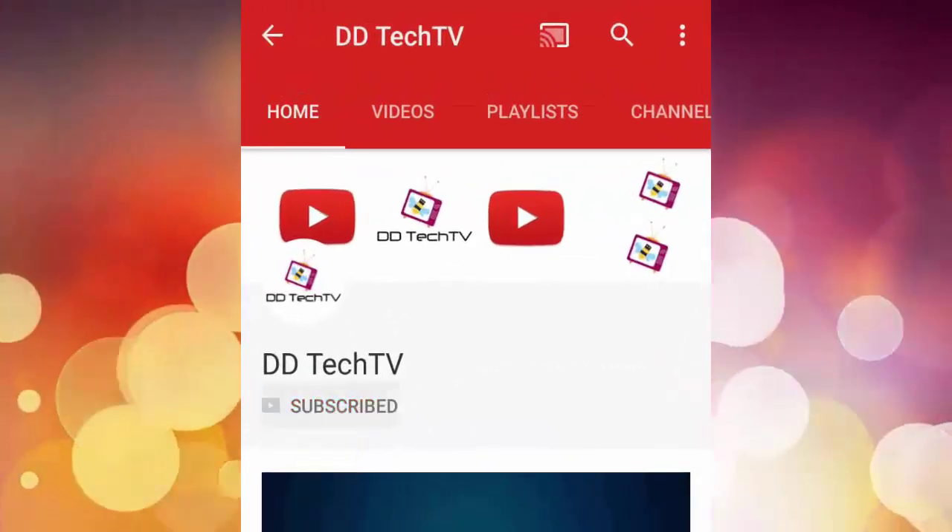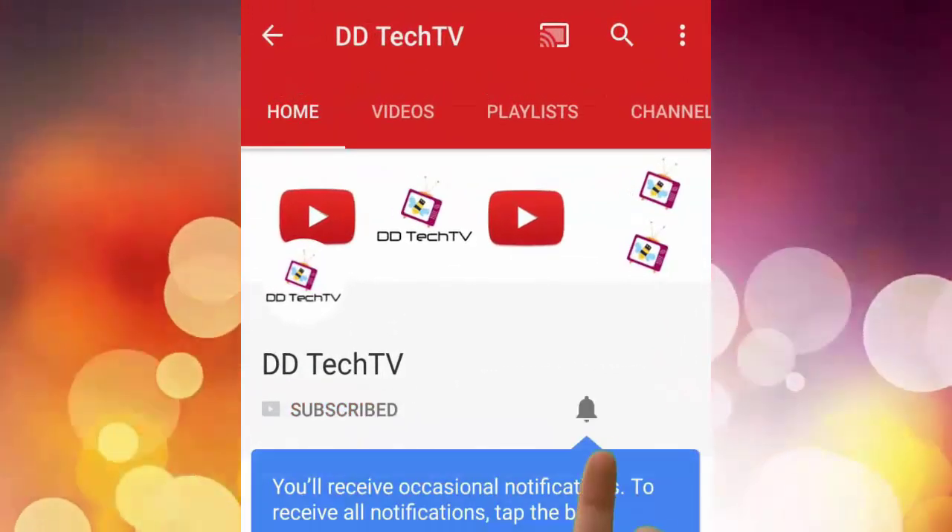To subscribe to our channel, click on the subscribe button and click on the bell button to get the latest video notifications.